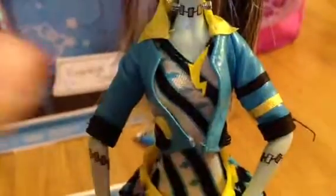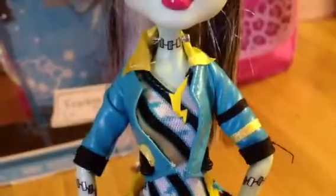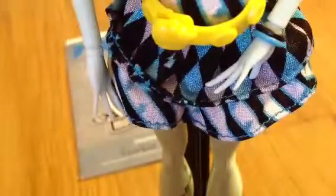Now her outfit is really pretty. Her jacket is blue and has some yellow and black lines on that side, and it has a yellow collar - well, it's with the dress actually. And it has a lightning bolt design on her dress and black and white stripes with blue lightning bolts. And the bottom part is layered. She has a yellow belt with a Monster High skillet and some bolts.